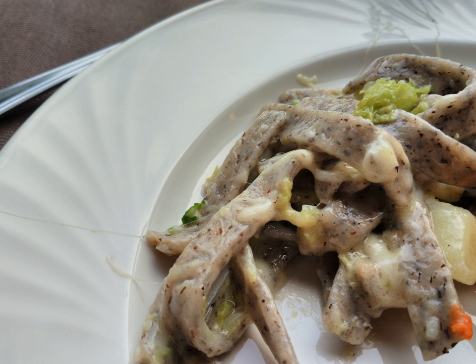Pizzocari are a type of short tagliatelle, a flat ribbon pasta, made with 80% buckwheat flour and 20% wheat flour.